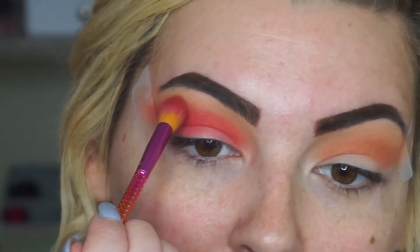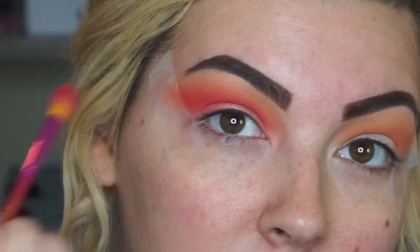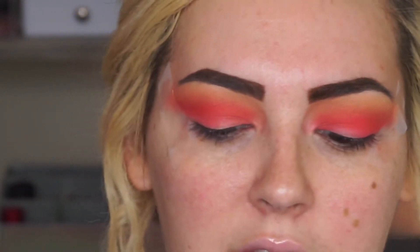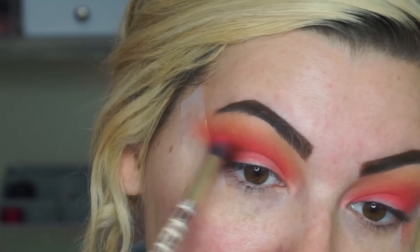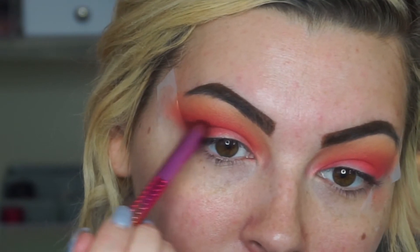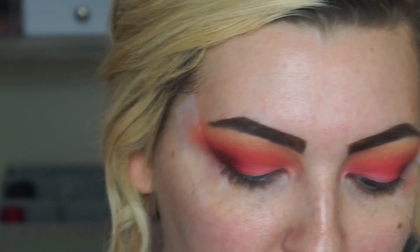I'm going to take this brush and blend some more. Now that that's all blended in, I'll be going back in with the Jaclyn Hill palette and using the dark burgundy color. I just wanted to add a little bit of depth to the outer corners.